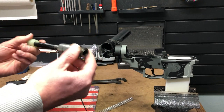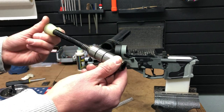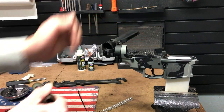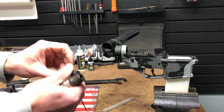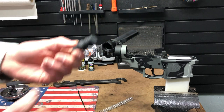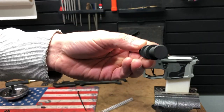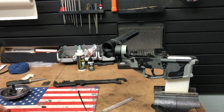The problem with a traditional JP Enterprises silent capture spring and a Law system is that the moment you put it in here and fold the receiver extension together, when you add this Law adapter in here you add length. So when you use your bolt carrier group, you're going to have to add an extension. This is the normal extension that comes with the Law side folding adapter — it's solid and it works for a traditional buffer.